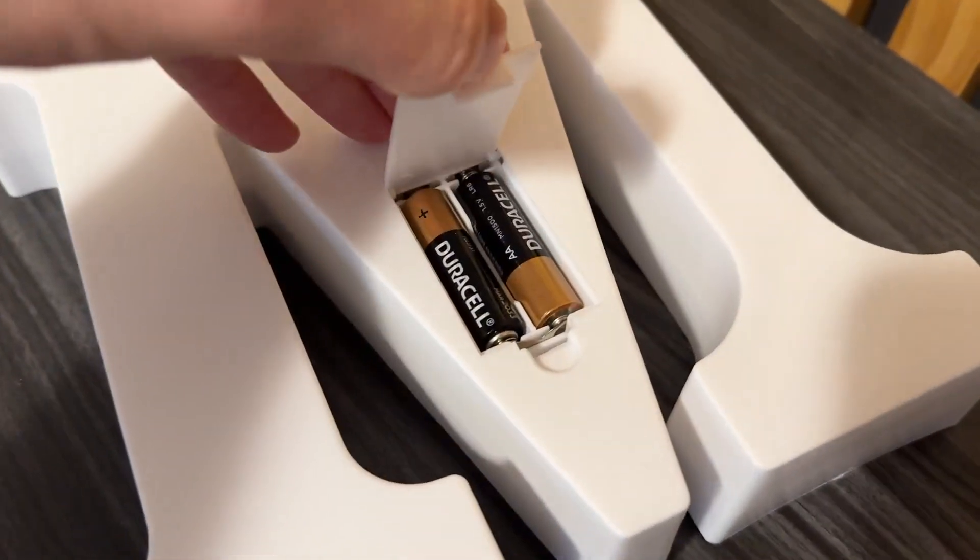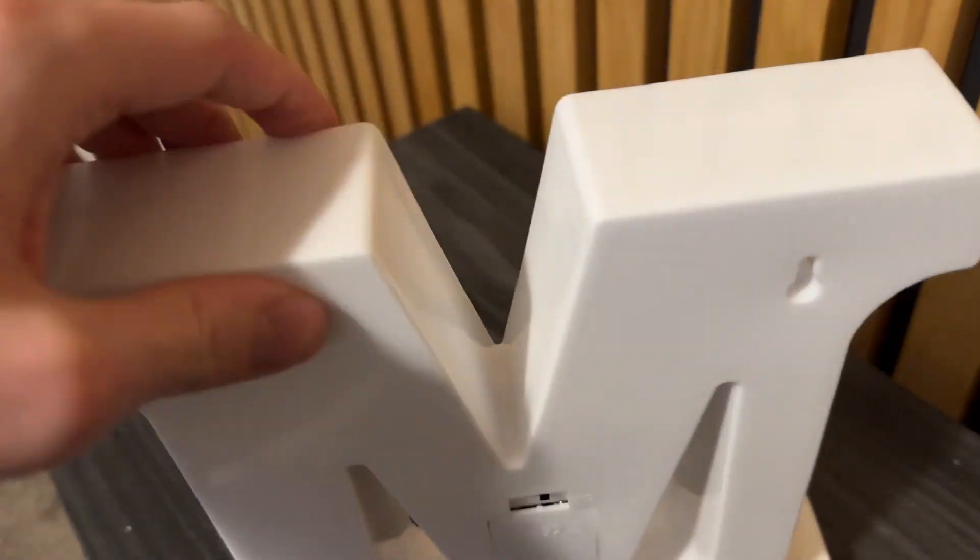It does take two AA batteries that are not included, so you will need to provide those. And there is a nice place where you can go through and mount it on the back here, which is awesome.